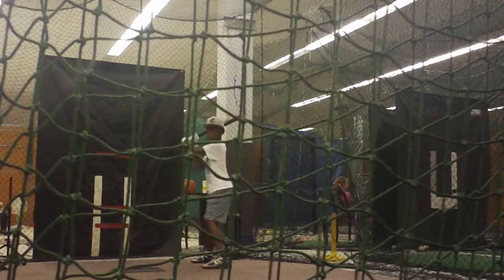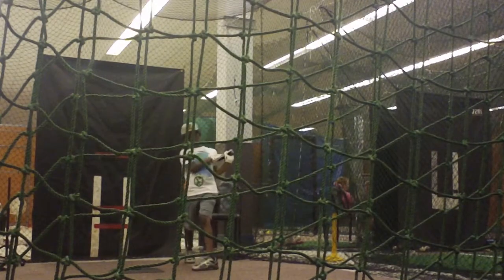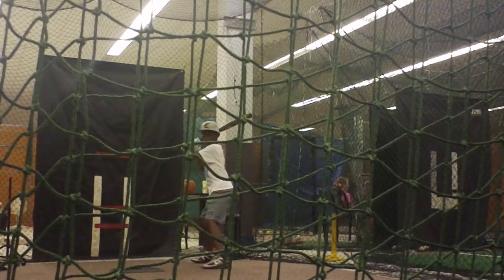Why are you looking at me after every swing? Stay on the ball. Keep that front shoulder on the ball. I don't want to see your eyes. Don't worry about where it goes. Stay where the ball is. Keep the eyes where that ball is. I don't care where it goes in a cage.